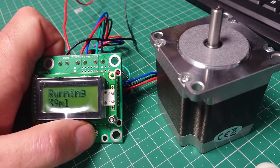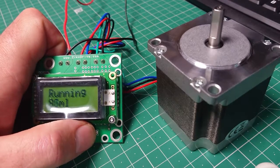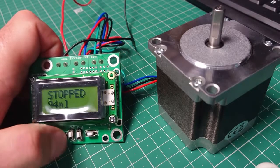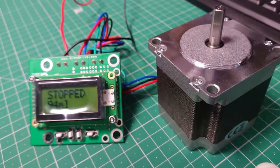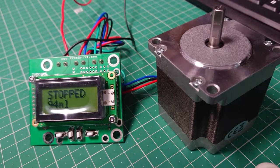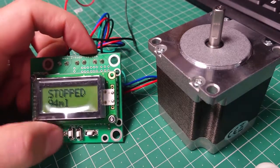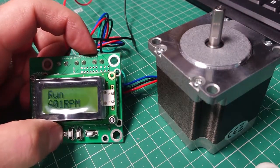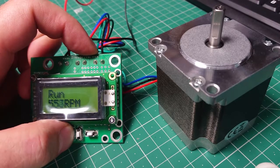At 600 RPM it's starting and it just can't get there — it's stalled. This is an example of what we're talking about: with a stepper motor, as your speed goes up, the torque really, really drops off. If we drop the speed back down, you can see that in that sort of range...